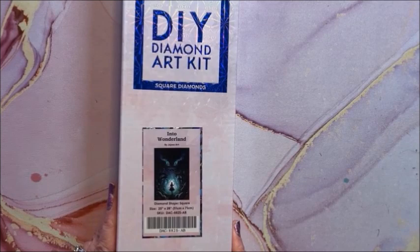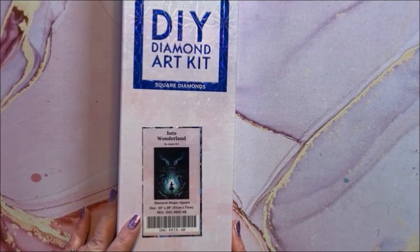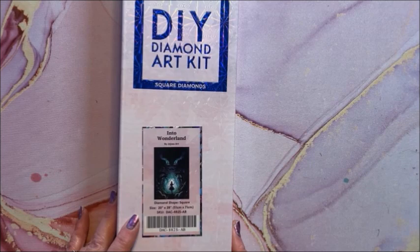Another Alice in Wonderland — this one is called Into the Wonderland. I've seen this one done a number of times and I just love it. It is a square and it is 51 by 71 — kind of on the dark side of Alice. Now we're on to the big ones.